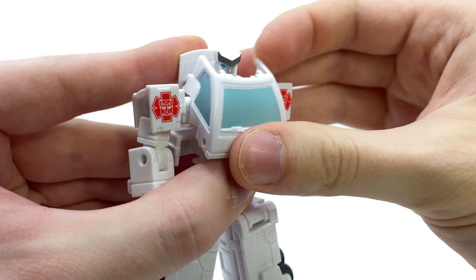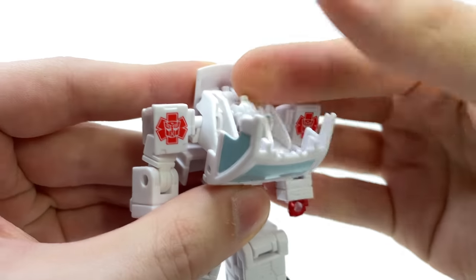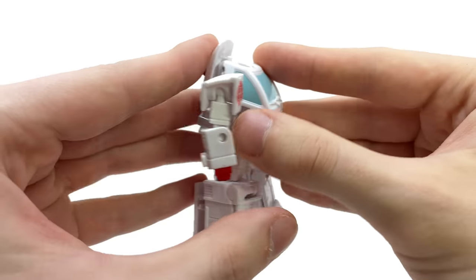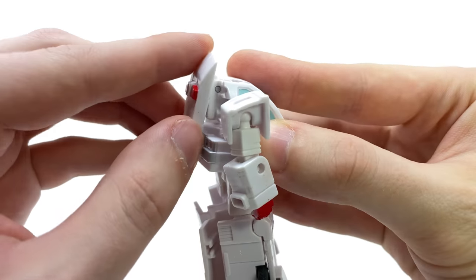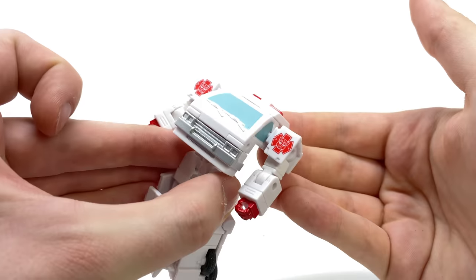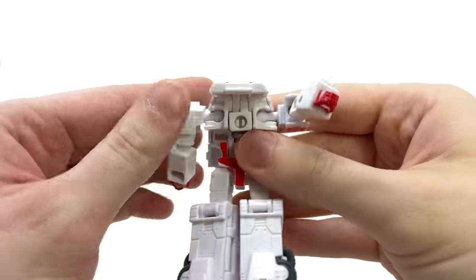To start, you're going to want to bring the chest unit forward, take the head and duck it in — it's vaguely familiar to that voyager class Studio Series Ironhide, which is cool. You'll then want to take the back piece, fold it up, and rotate all the way around so that the front is now facing the back.